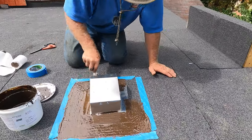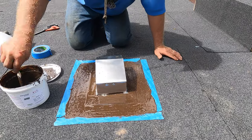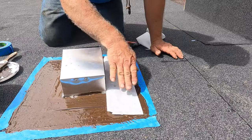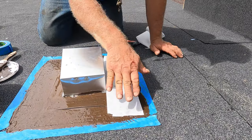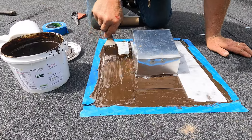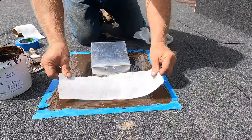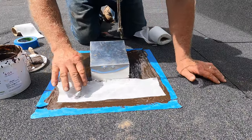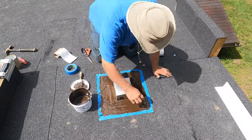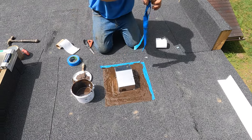The material is compatible and will adhere to metal, asphalt, and some plastics. Anybody can do this. I was thinking to go smaller, but no — this size is just perfect for that application.